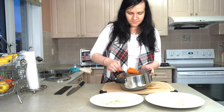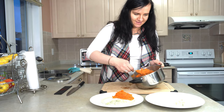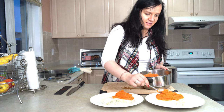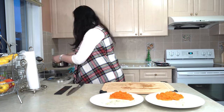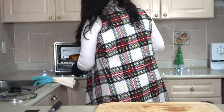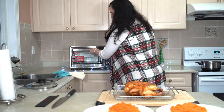Now I'm going to put it on the plate — and the chicken is done, what great timing! Let's take it out and I'm going to cut it on the board. I actually flipped it halfway through in the meantime.